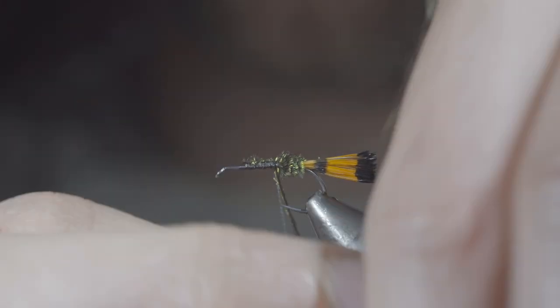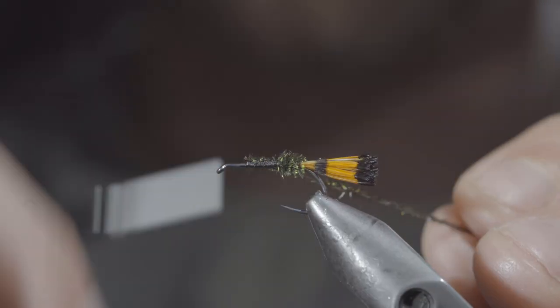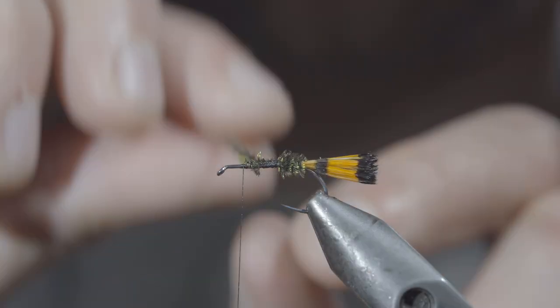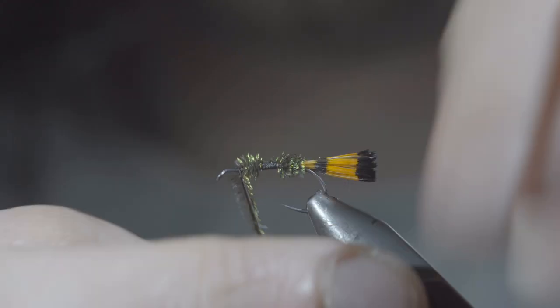Once we reach our thread, we'll secure and continue wrapping forward while leaving a small gap. We'll then advance the thread past the peacock curl, and continue to palmer the peacock curl just as before, this time making it slightly shorter. Once complete, secure with your thread and snip the excess free.